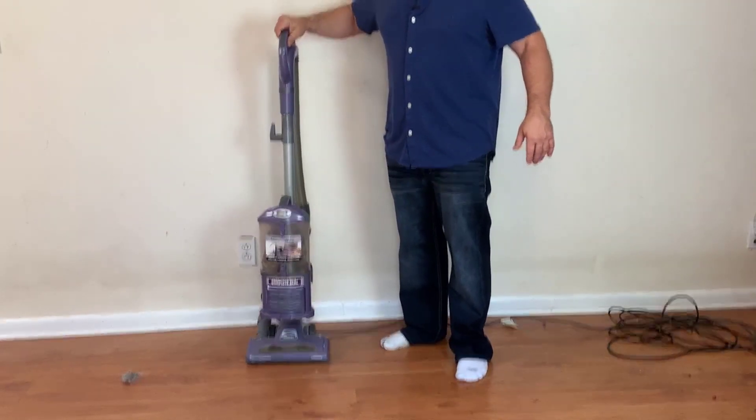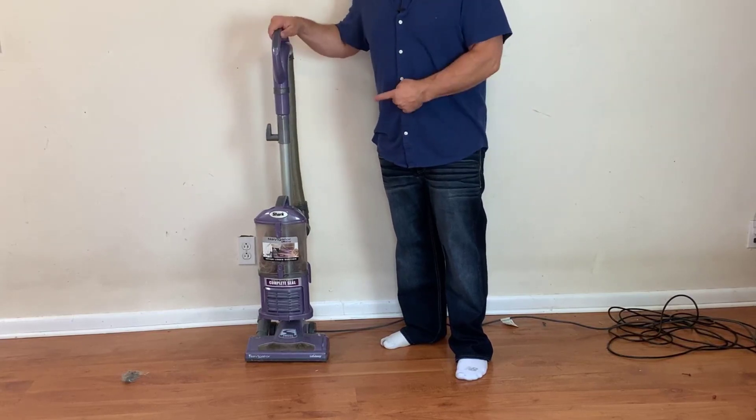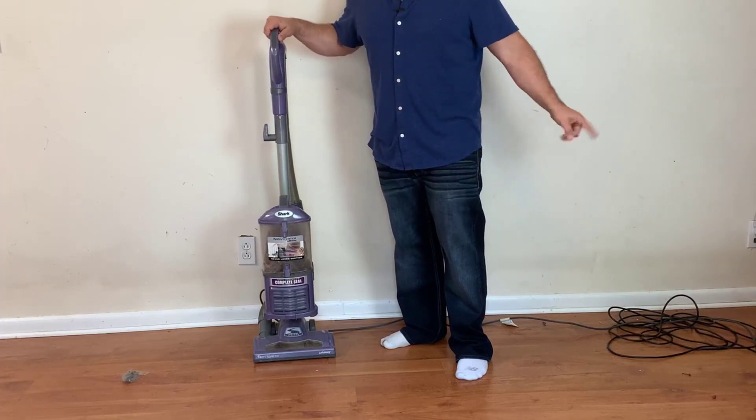The Navigator also has two settings for carpet and hardwood. I had it on the hardwood setting but you can adjust it for carpet as well. This is my preferred vacuum actually — it's a little bit bulkier but I do prefer this over the Shark Duo.